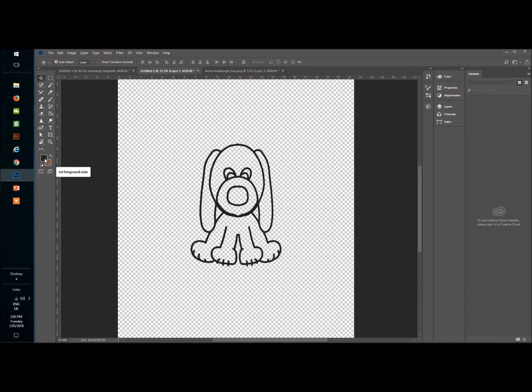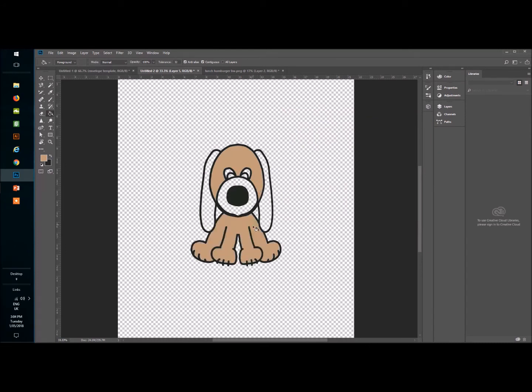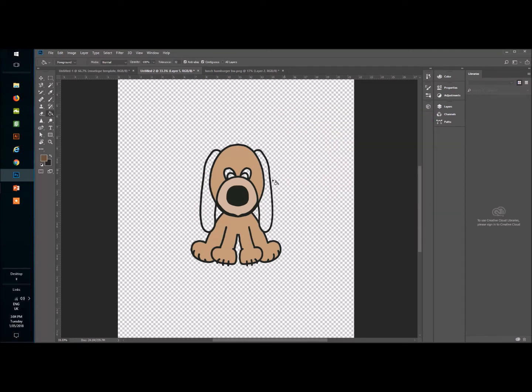Now I'm going to color him in — it's really easy. Make sure you've got the color you want in the foreground. I'll start with his nose, then go up to the Paint Bucket tool and fill it in. Any white lines, just click again and they're gone. I'll pick a color for his body, a lighter tone for his snout, and a darker color for his ears. Then white and black for his eyes. There's my puppy dog colored in.